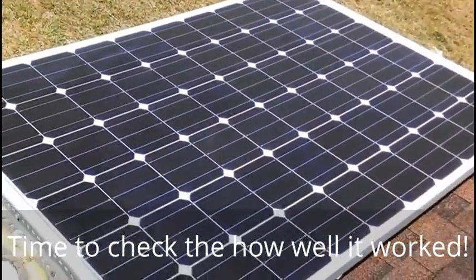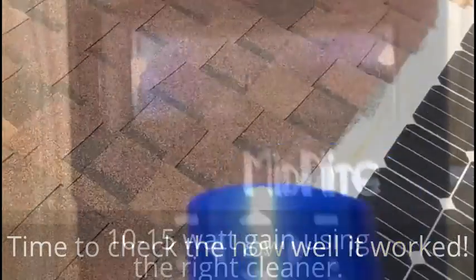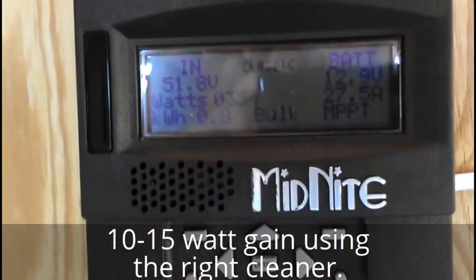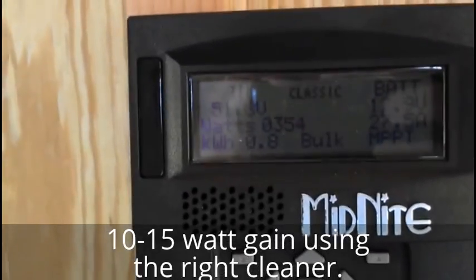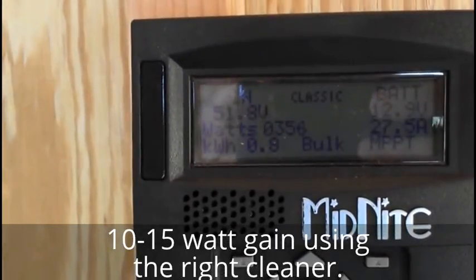After the final cleaning we got a 10 to 15 watt boost. It was higher just a second ago — the battery is taking a full load.